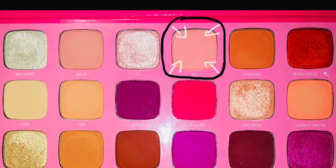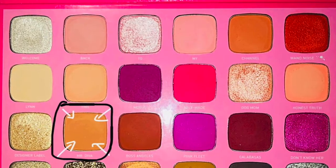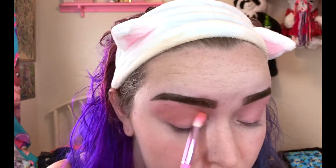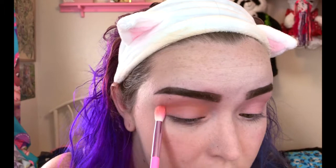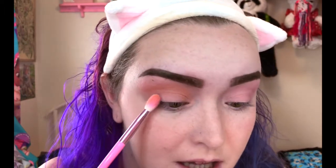I'm going to start by setting the eye primer that we just laid down, going into the shade My. For our transition shade, I'm going to go into the color Mr. Diva and blend that into the crease. Make sure to blend it outwards so it is really buffed out — just right into here, very lightly. Don't worry about any mess or fallout on the lid because we are going to be cleaning it up when we do the cut crease.